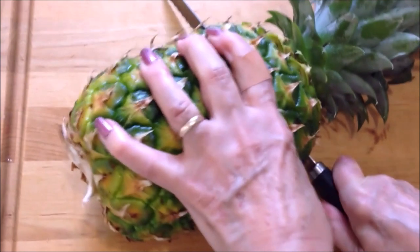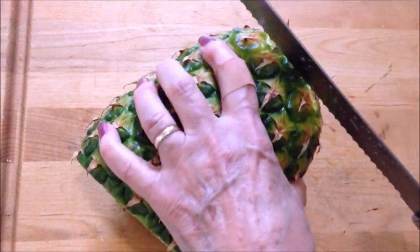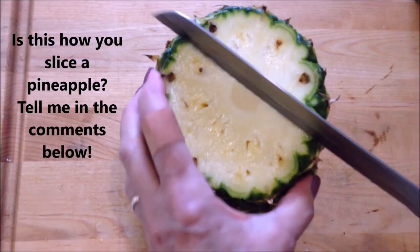Hi everyone, this is Emmy. Recently I saw a hack on how to cut a pineapple and I thought I'd share it with you. First, cut off the top and the bottom of your pineapple, and then cut it in half.